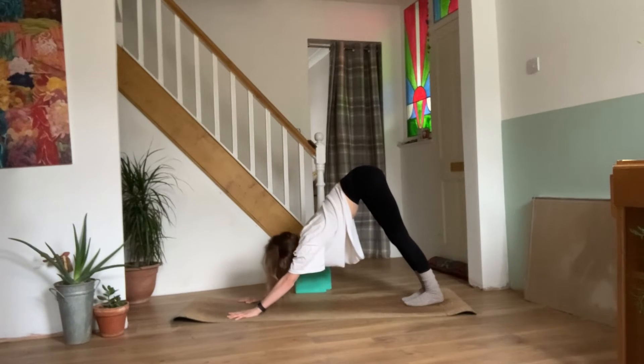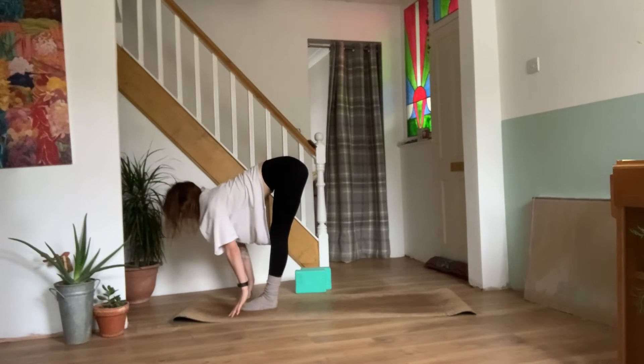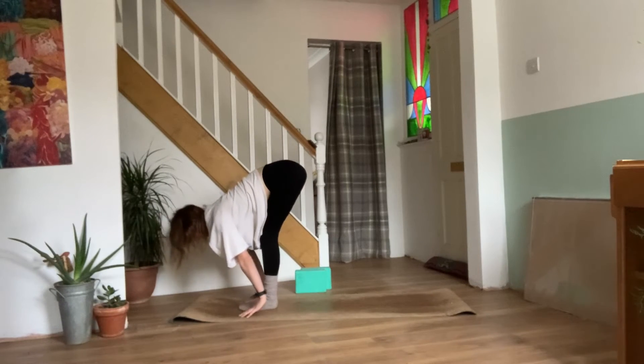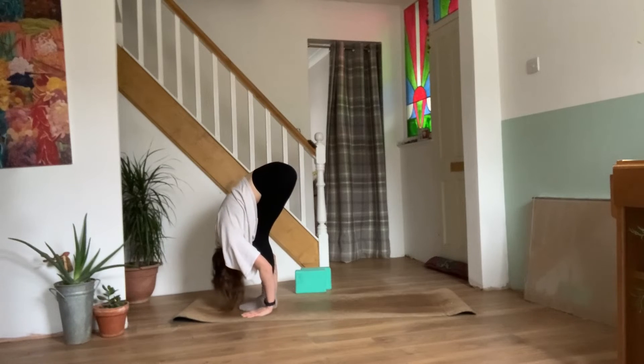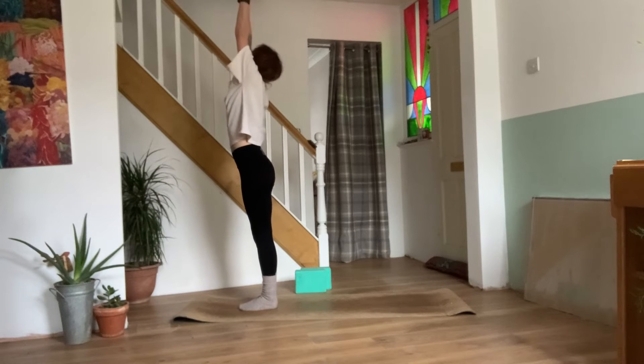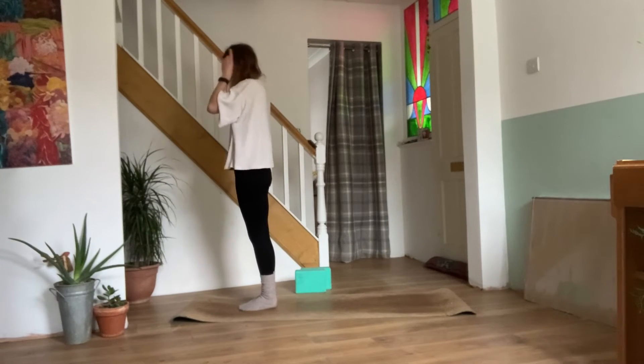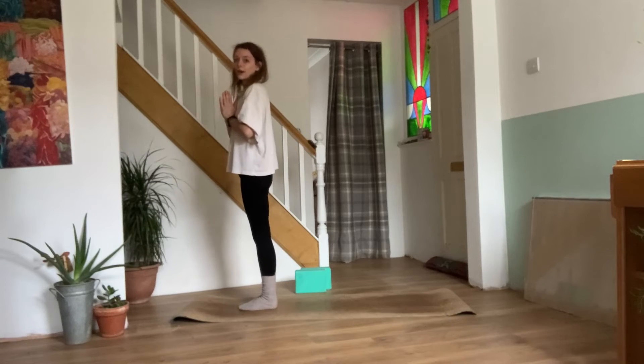On your inhale, look between the hands. Walk, step or jump the feet between. Coming back to your half lift, nice flat back. Exhale, bend the knees, forward fold. Inhale, reaching the arms back out and up. Exhale, hands come down in prayer. One more round and then we're halfway through.